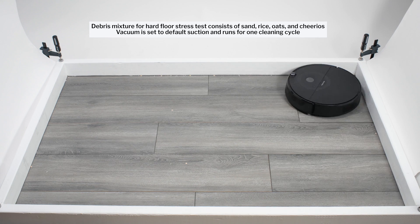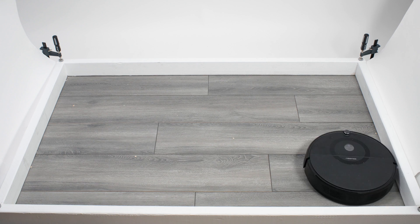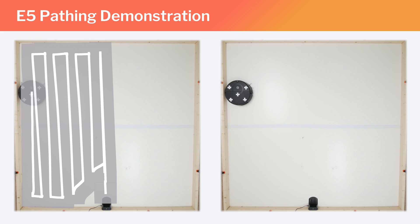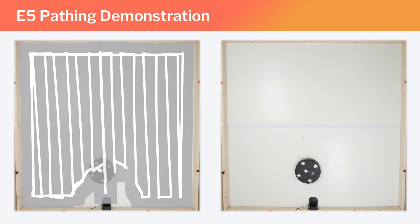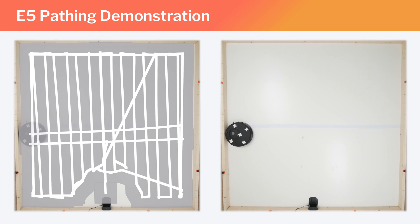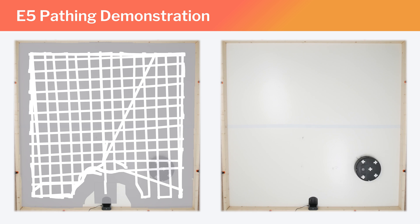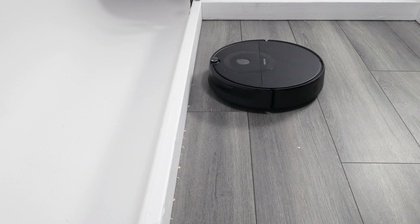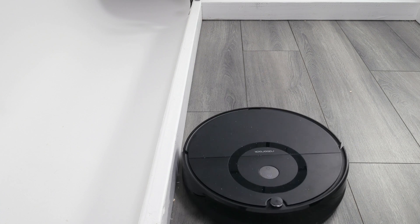The E5 also performed very well cleaning edges. It uses gyroscopes and an optical sensor located on the bottom of the robot to move in a very precise row-by-row pattern, not only horizontally but also vertically across the length of a room. This allows it to approach the full length of each edge of a room head-on, which is important as its head-on movement is largely responsible for it cleaning edges so well. Notice how when it approaches an edge head-on, it gets very close to it before rotating in the opposite direction, which allows it to sweep debris out of the edge very well.